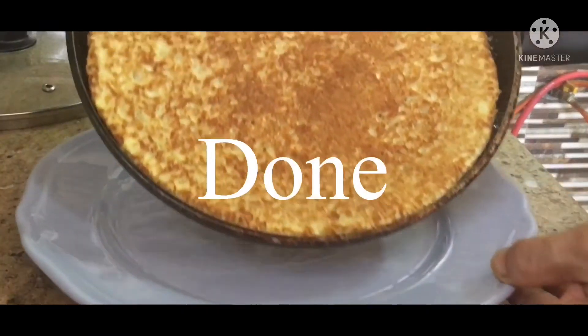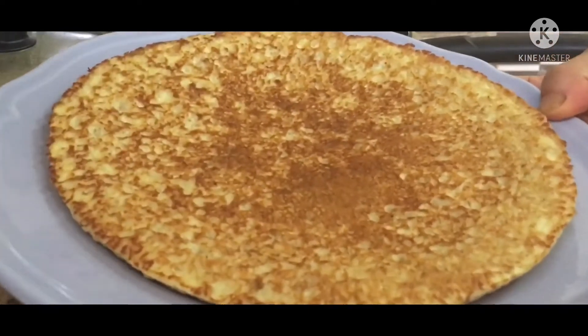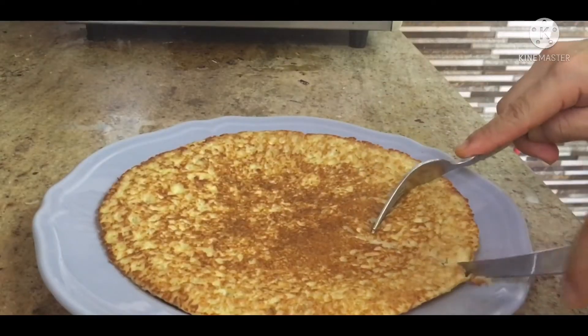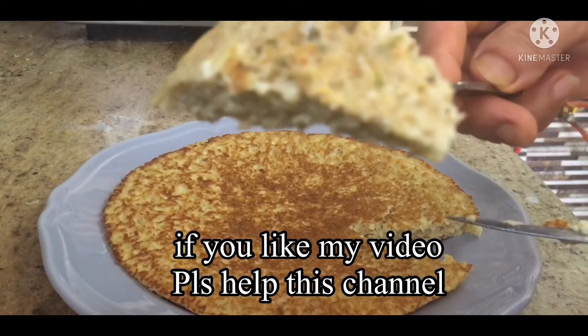I've got a bit of a pan. I'll take the pan out of the pan. Thank you.